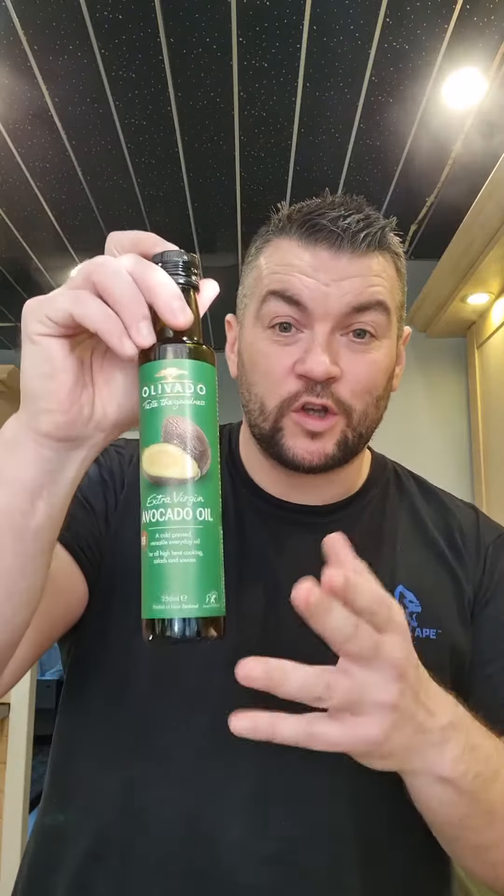So this is tagliatelle — tongue twister — with asparagus and mixed herb pesto. You need basil, thyme or fines herbes, chives, tagliatelle, asparagus, extra virgin avocado oil, and blanched almonds. Oh, and this — I'm not a big fan of this though — vegan cheese.